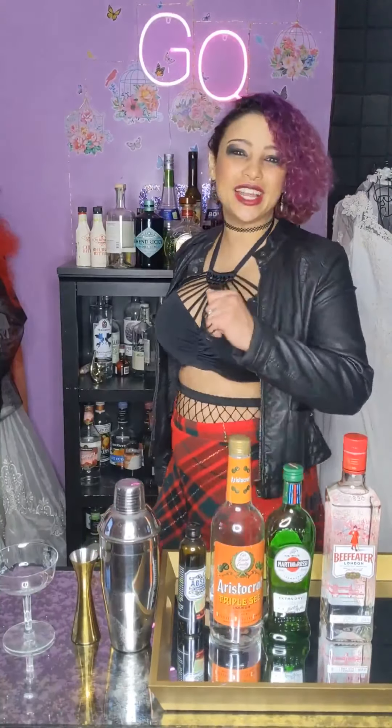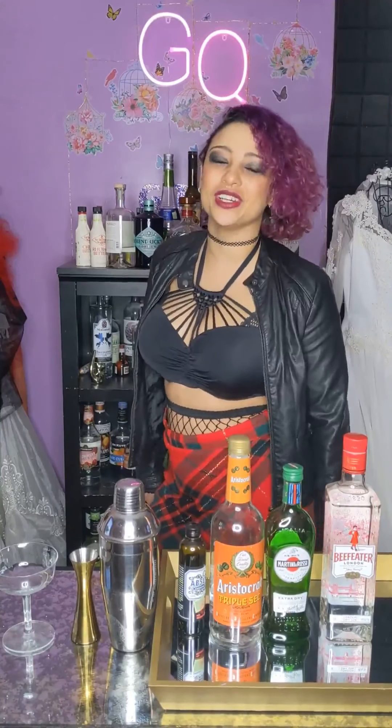Hello and welcome to Costumes and Cocktails. Today's cocktail is called the Joy Division and I could think of no other costume than to dress up like a post-punk rock chick who was an avid follower of the band Joy Division.